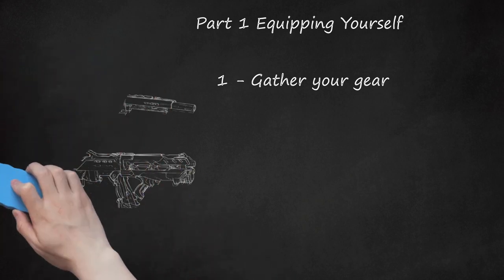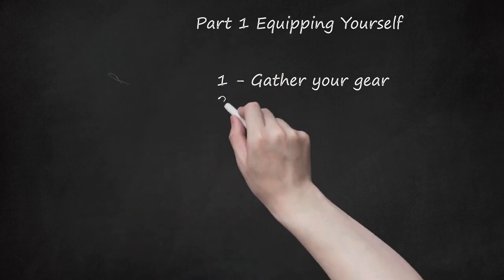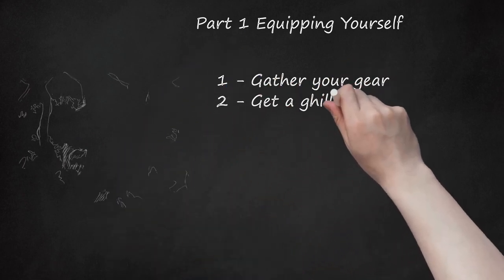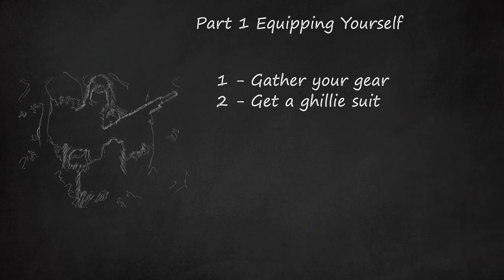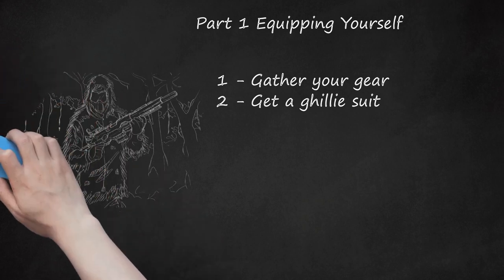Put foam on the piston hitter to silence the shot sound. Step 2: Get a Ghillie Suit. Bring a scope too. However, good Nerf snipers don't use scopes, as they do not help you aim from long distances. Ensure that you have any other attachments needed for the rifle.